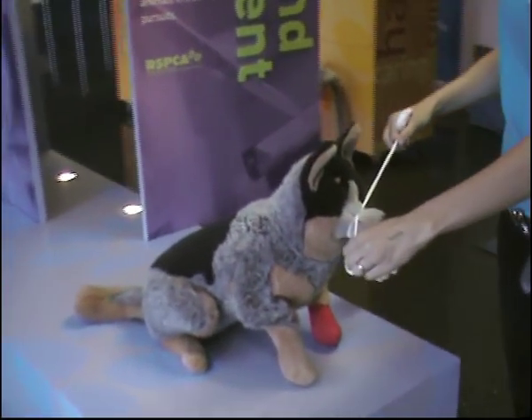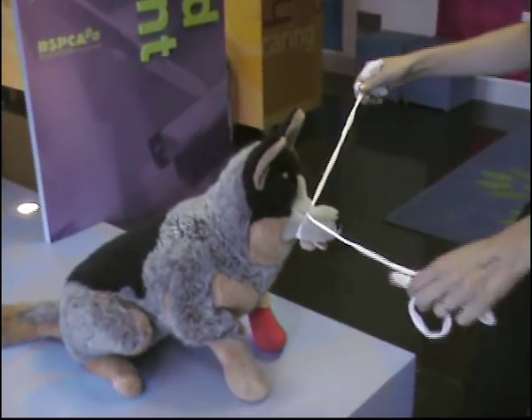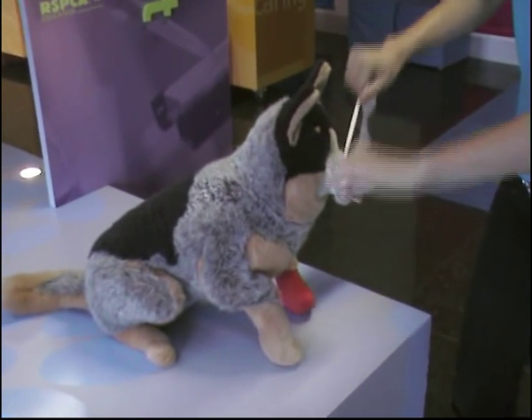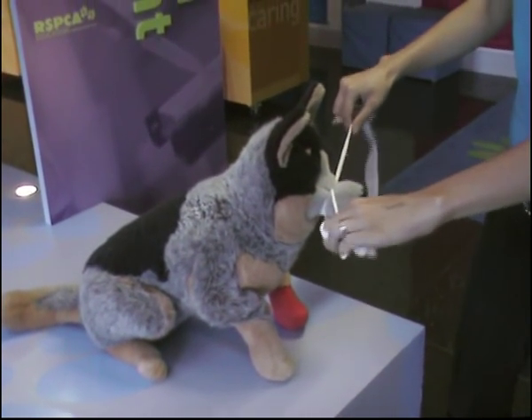Make it really tight here. You're not going to hurt the dog's nose because it is all bone. I don't want you doing double knots at the top, so we'll just do one. As long as this is nice and tight, that's all you should need.